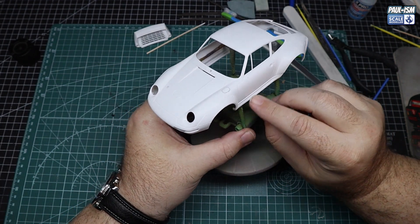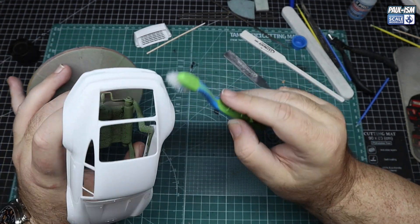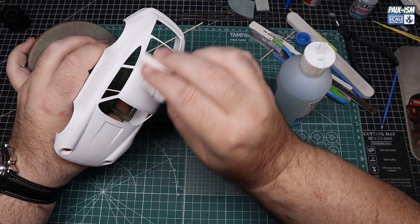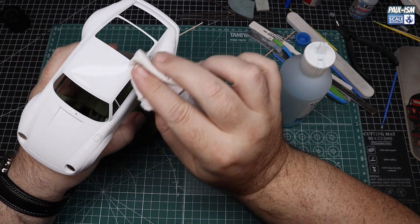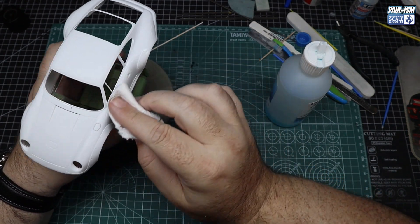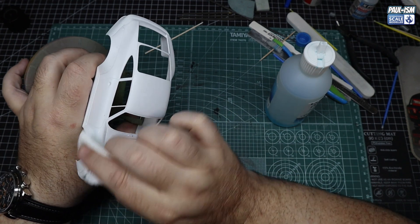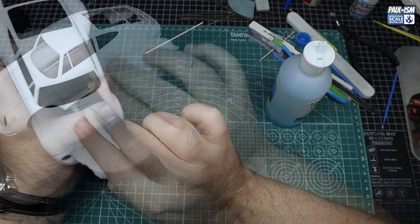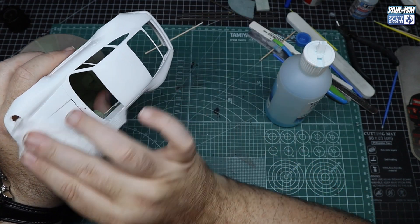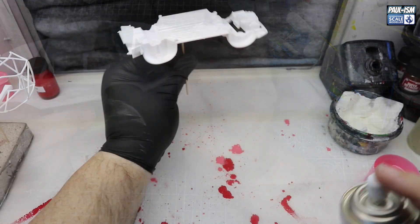I did opt to use this paint stand originally. We've hit it with the toothbrush to get rid of any dust, then we've got some UMP Airbrush Cleaner on a clean piece of kitchen paper and we're going to go around and degrease all the body - get rid of any fingerprints, any residue, whatever could be on there. That way we know we've got a nice safe surface for priming. Once you've gone around, get another clean piece and dry it all off.